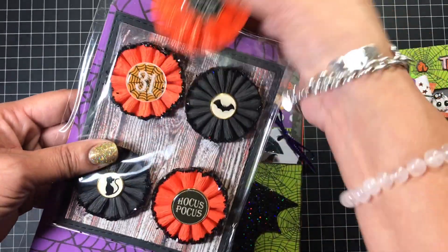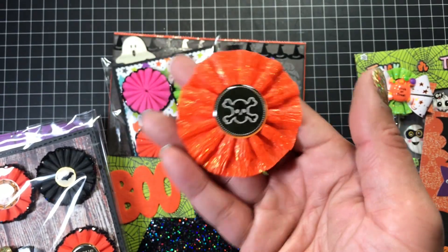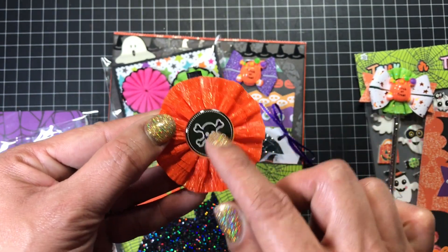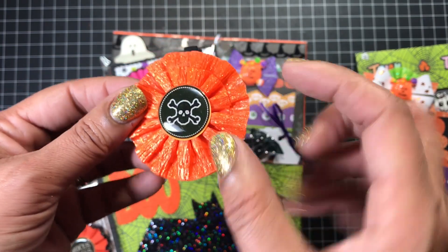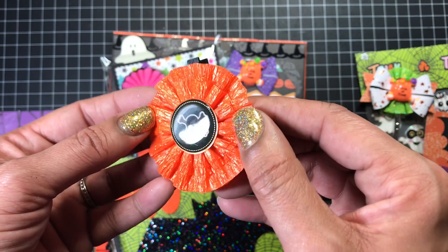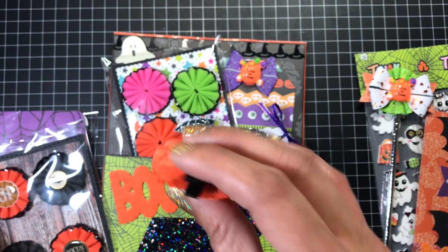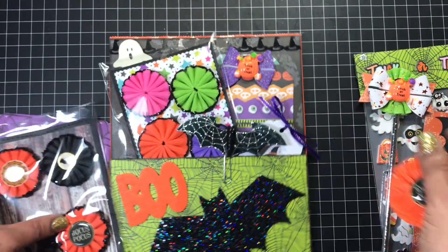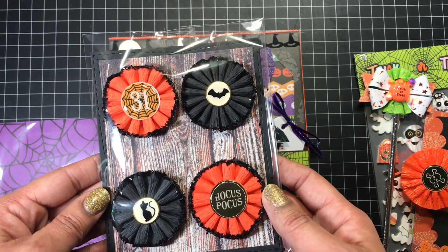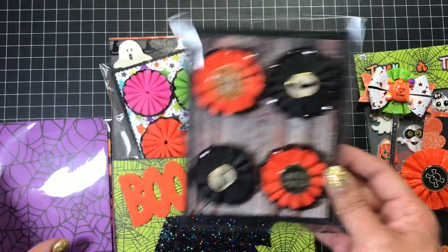Here I made this clothespin with a rosette. This is actually a sticker that I added one of those epoxy covers to — they're like stickers — just to give it some dimension, so I made that into a little clip. And here are some more rosettes that I made. I added some centers and they have the chunky glitter. I think these came out really, really cute.